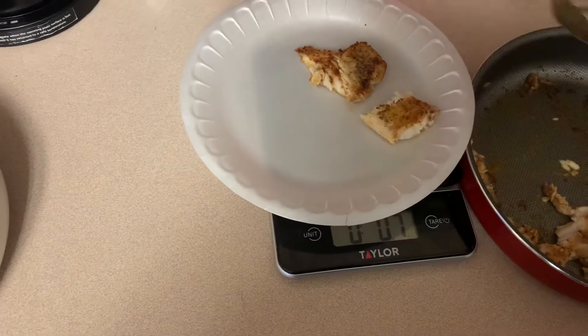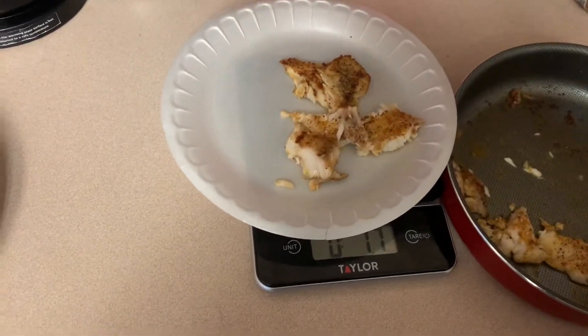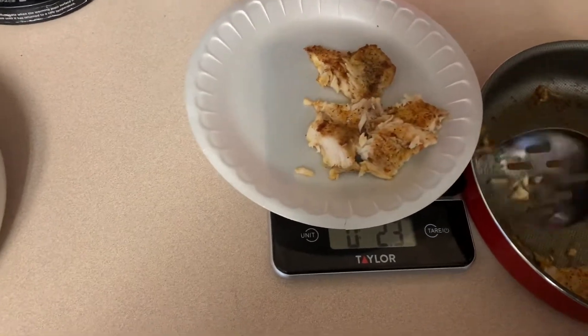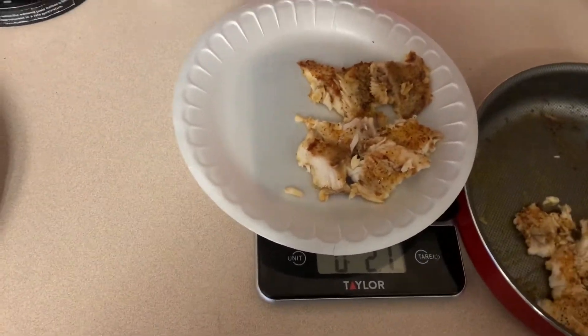We just want to measure out our serving size. I was aiming for four ounces of tilapia, but as I started putting it on the plate it was a lot, and I think I ended up with about 3.7 ounces. And it was plenty, y'all.